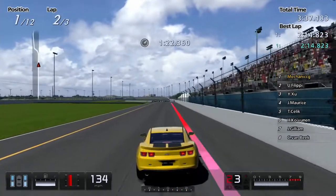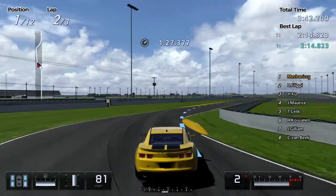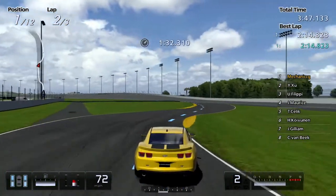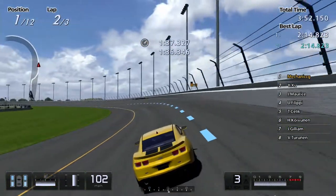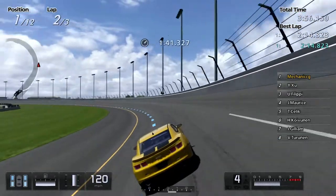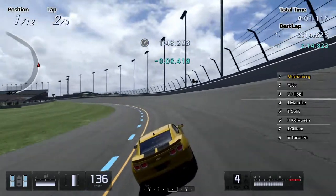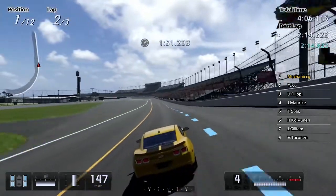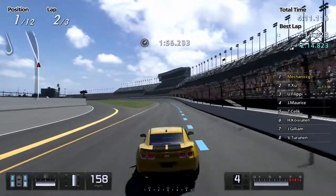Gran Turismo PSP — that is the best example of optimisation. Gran Turismo PSP has about 600 cars in it and about 40 different racetracks, and the entire ISO disk file is no more than 1.4 gigabytes, I think. Which is impressive — it's the only word for it. It's just impressive.